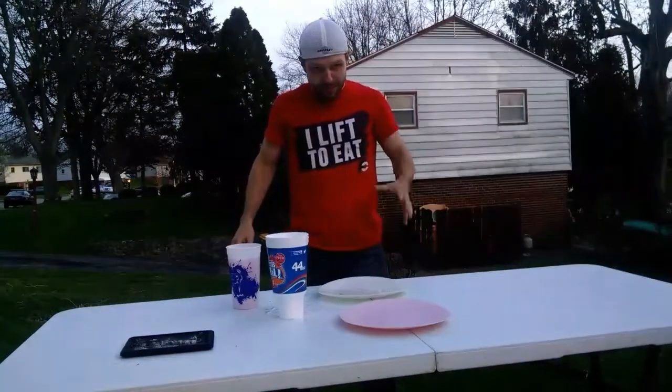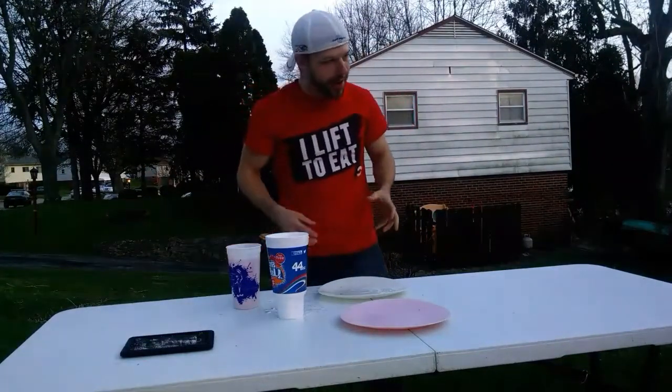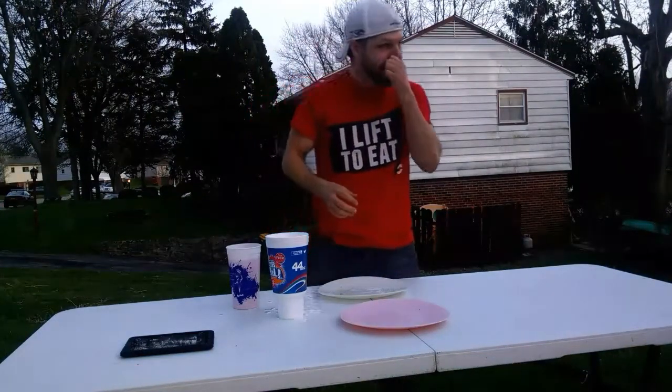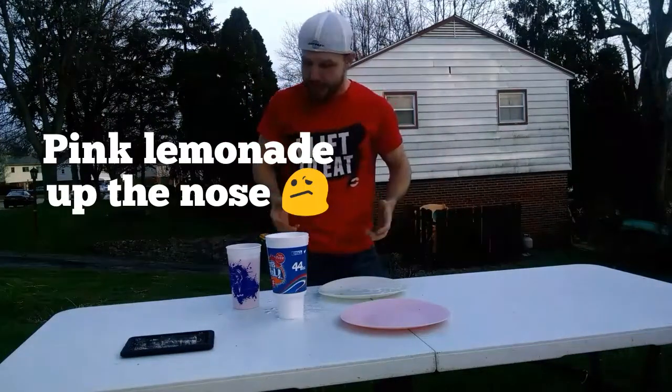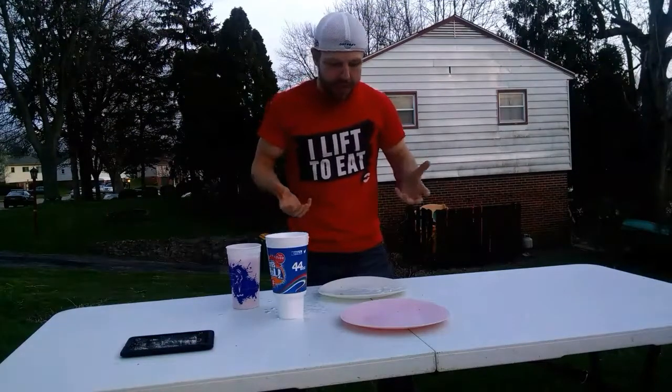Two minutes, 35 seconds. Struggled right there in the middle with the buns — tried to swallow too big of a piece of bun at once. But that is two minutes, 35 seconds.